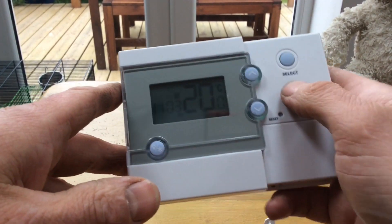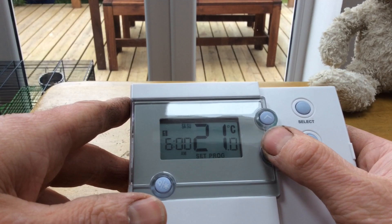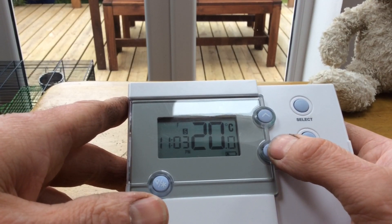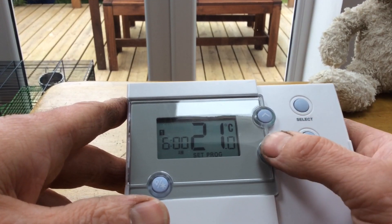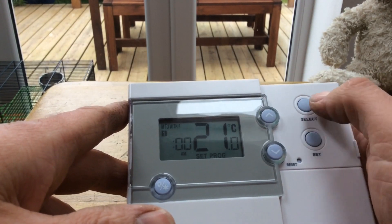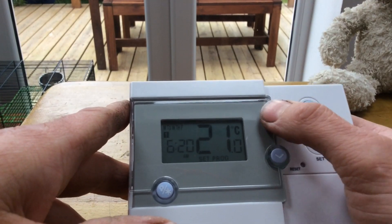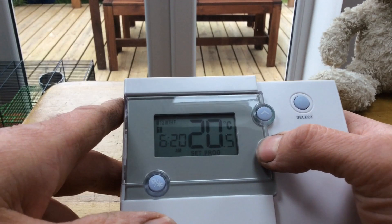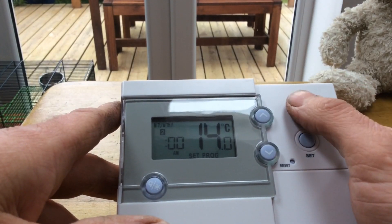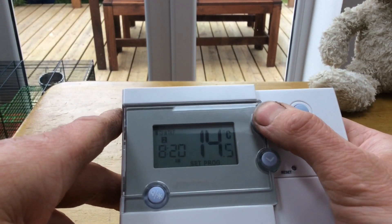Now we want to set the program. Press the Set button — the days of the week are going to flash. You can select Saturday to Sunday or Monday to Friday. Select Monday to Friday, then press Select. We've got the first time-on, say 6:15am or 6:20am. Set the target temperature to 19 degrees. Then at 8:30 — when you've left for work — the temperature drops to 15 degrees. Next, when you're coming home from work at 4pm, set it to 21 degrees. At 6pm you still want 21 degrees.